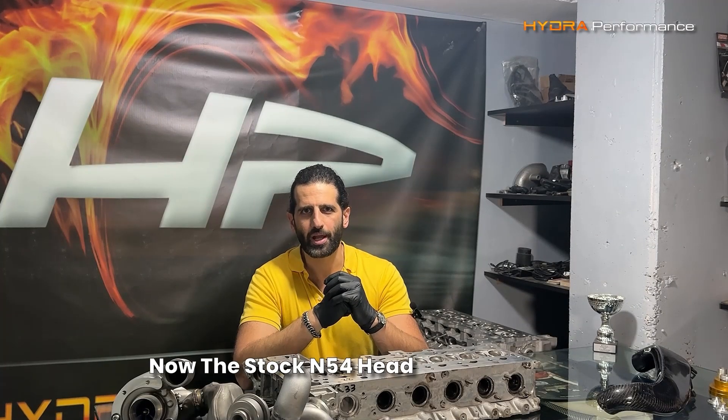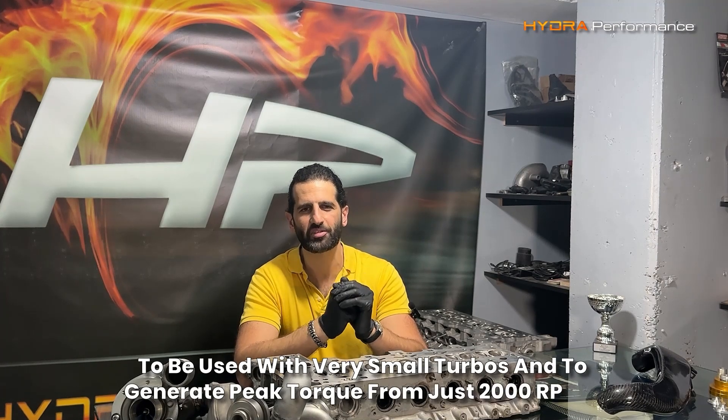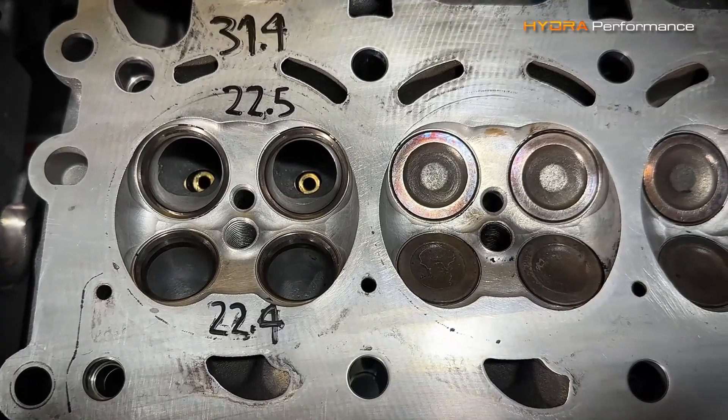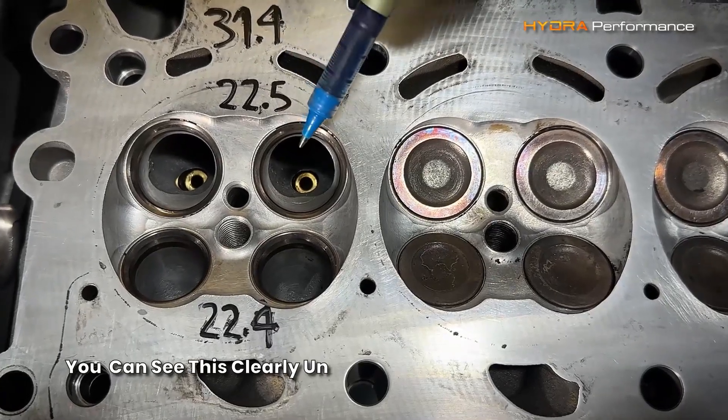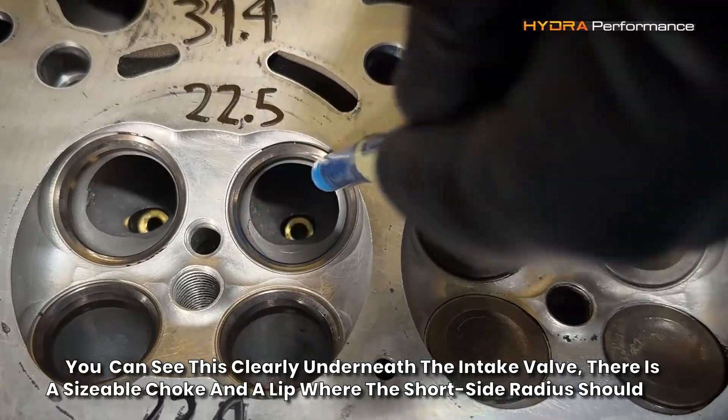The stock N54 head was designed from the outset to be used with very small turbos and to generate peak torque from just 2000 rpm. You can see this clearly underneath the intake valve — there's a sizable choke and a lift where the short side radius should be.